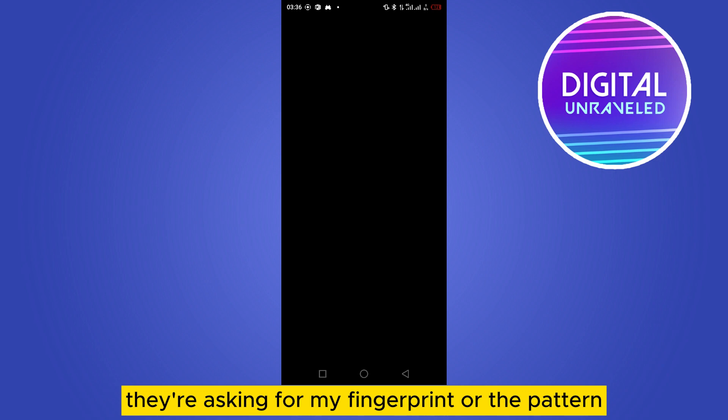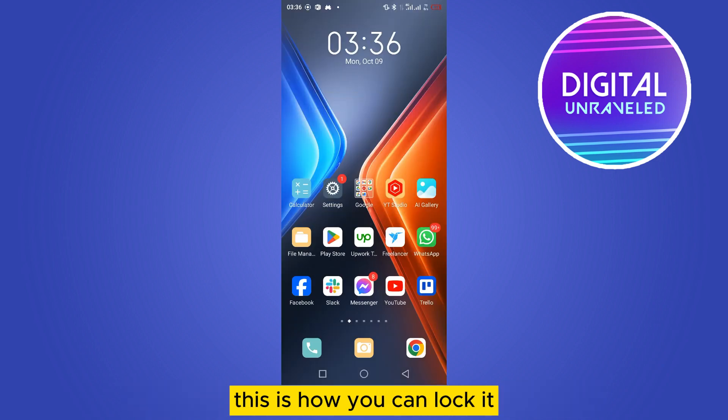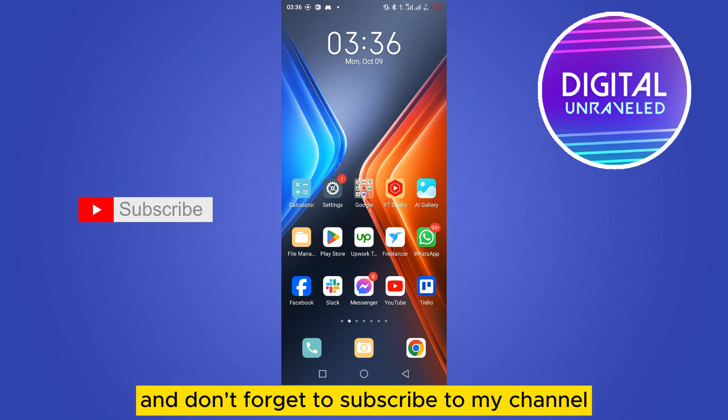Now if I go to the Play Store, it asks for my fingerprint or pattern. This is how you can lock your Play Store. If this tutorial helped you, please like this video and don't forget to subscribe to my channel. See you in the next one!